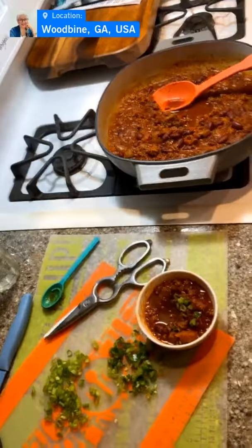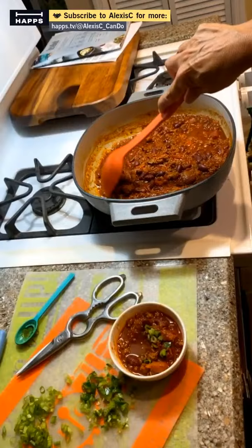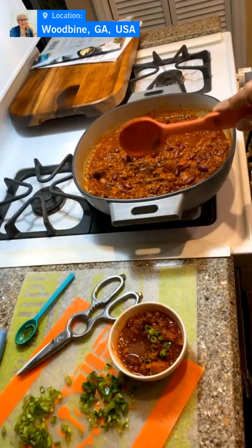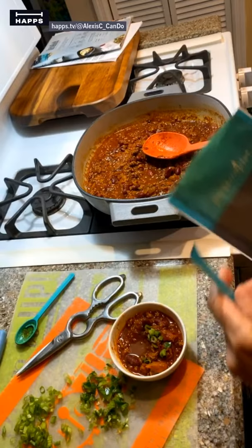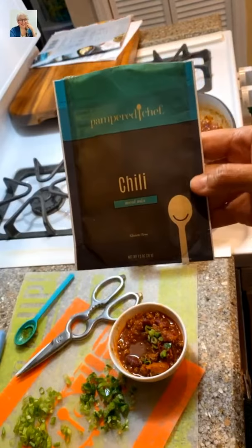This here is the Pampered Chef enamel cast iron skillet — it comes with the lid and is available come September 1st to the general public. Right now it's only available to hosts in August. It's beautiful — you could make double the amount of chili in it, that's how big it is: two pounds and two packets of the chili seasoning. This recipe makes six servings.